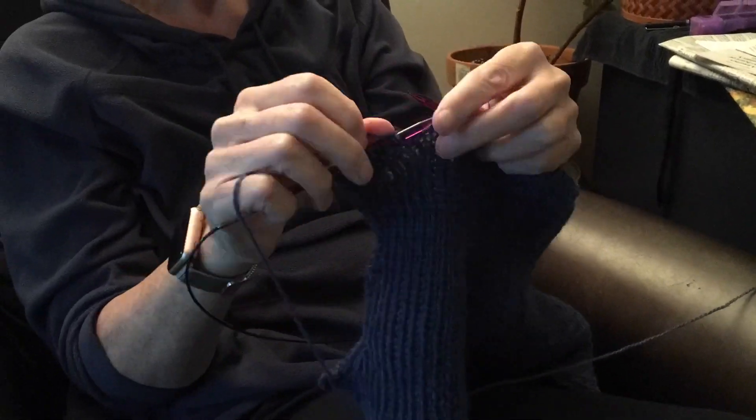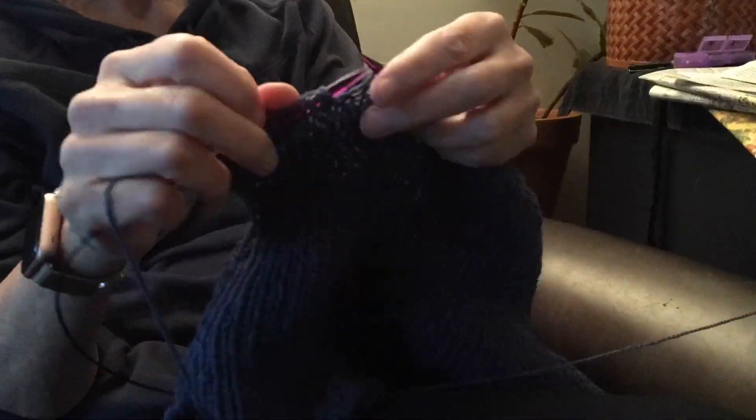So we found a pattern on Ravelry — I'll link the one that we used down below — and she started knitting. She's very excited about starring in a video on my channel. Interestingly, this footage is not sped up in any way. My mother just naturally knits this quickly.